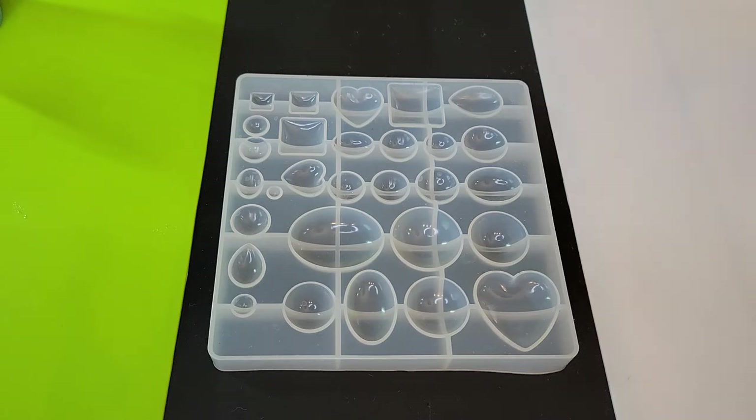Hi everybody! The other day I came across this really cool video of somebody adding bubbles to their resin. I know usually we want to take away bubbles from our resin, but this was a really cool effect. They used Dawn dish soap, foamed it up, and added the bubbles to their resin. So I'm going to try to do that today.